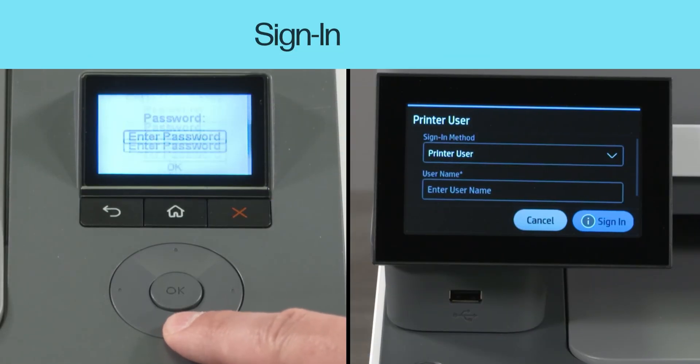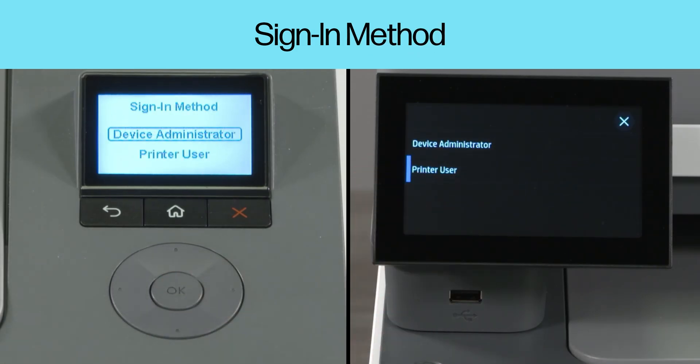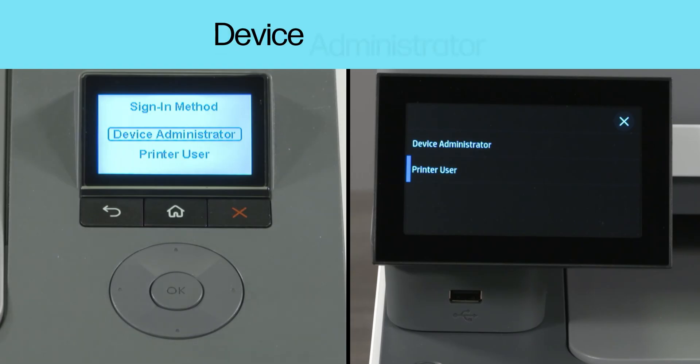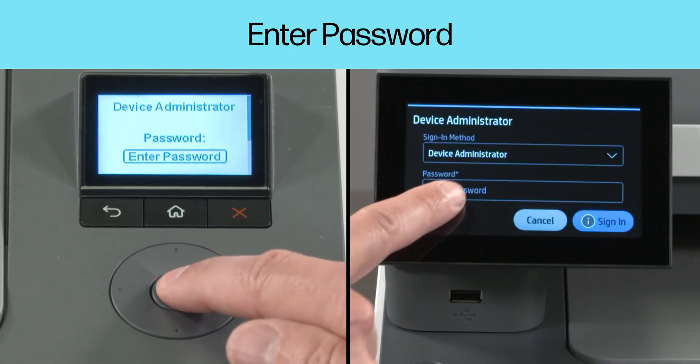When the sign-in screen is prompted, select the sign-in method option. You might have to scroll down to select this option. Select Device Administrator as the sign-in method, then select Enter Password to enter the password.